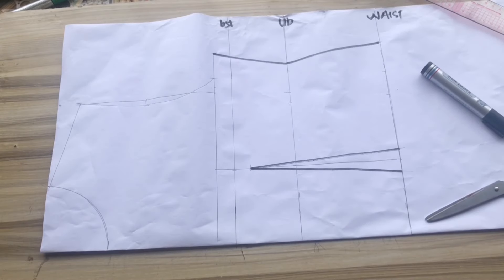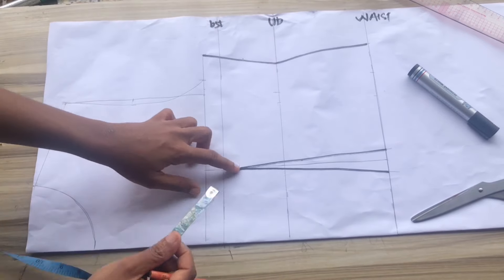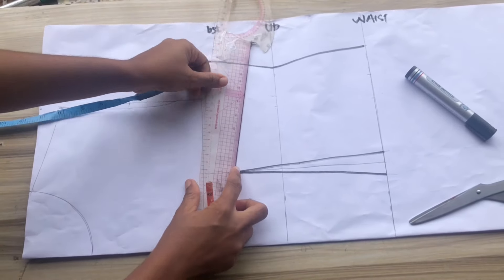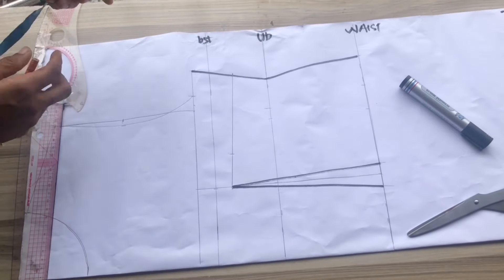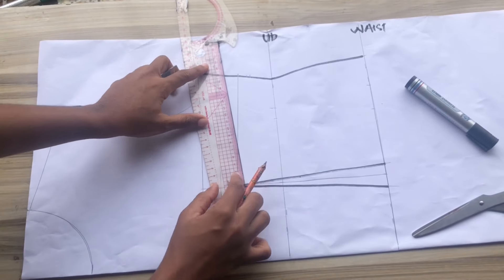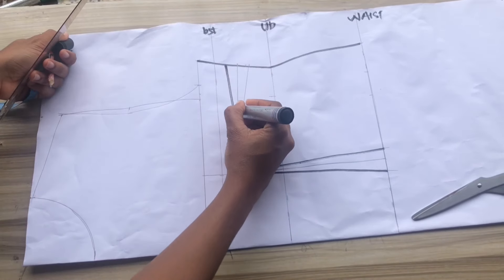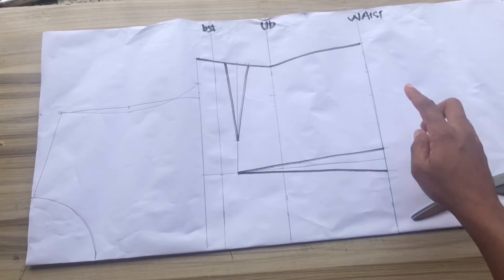Next I'll mark a bust dart: coming down by one inch from my bust point, and going out by 1.5 inches as a guide to draw the line connecting the dart. I'll place and draw a line at that point, then mark half inch on both sides of the line and connect it, stopping at that 1.5 inches measured away from the bust.